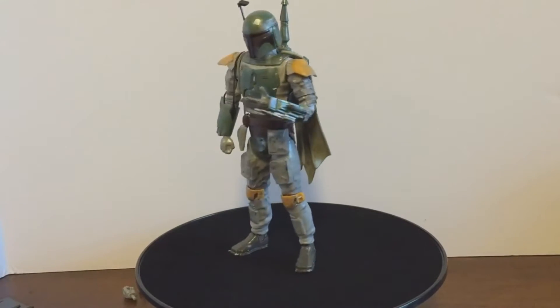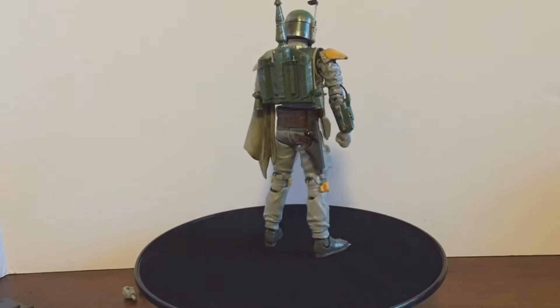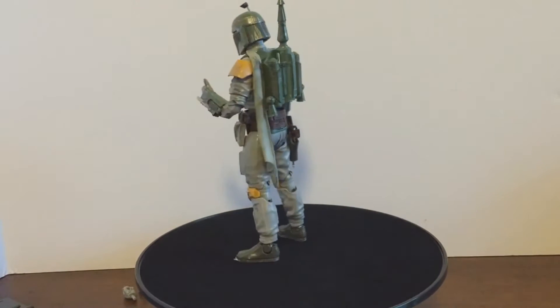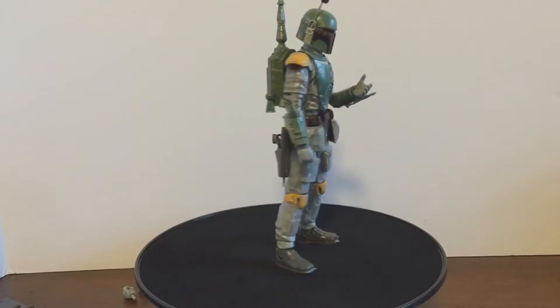Hey guys, Oscar here for another quick action figure video review. Today we're going to be taking a look at the Bandai 1:12 model series Boba Fett figure. I picked this guy up off Amazon for about 25 bucks.